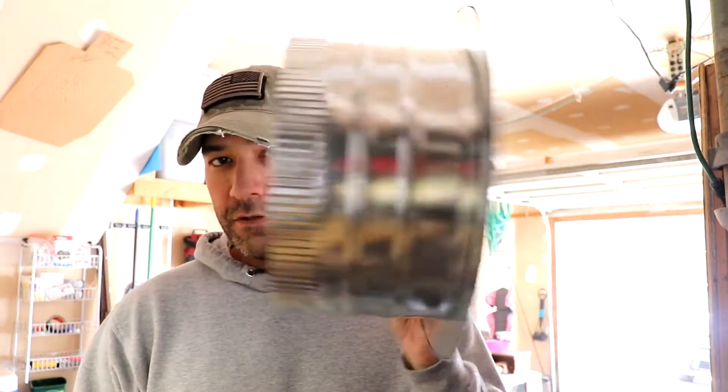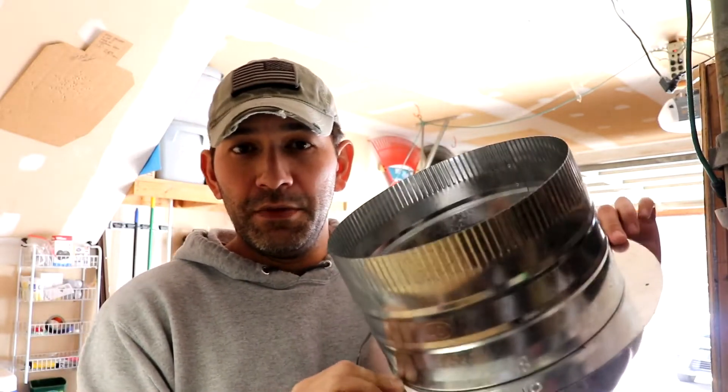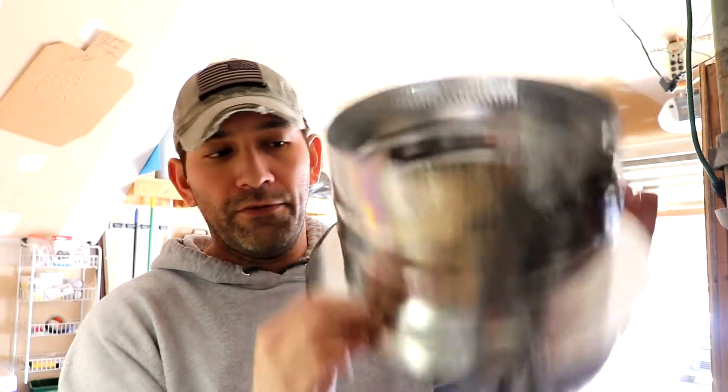I have to prep one piece — it's going to be the collar. I don't have just a collar, so I'm going to cut this flange off of this one, and this is going to be the piece that goes through the roof. Let's cut this flange off.